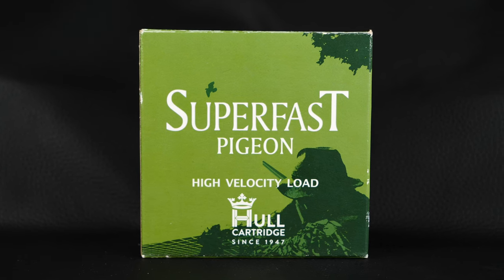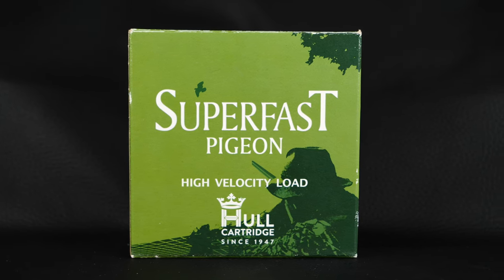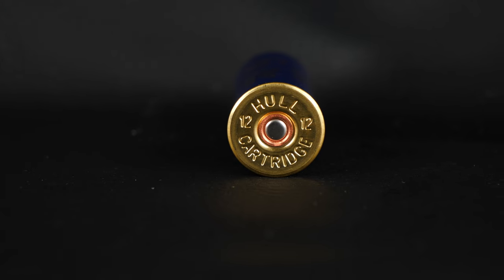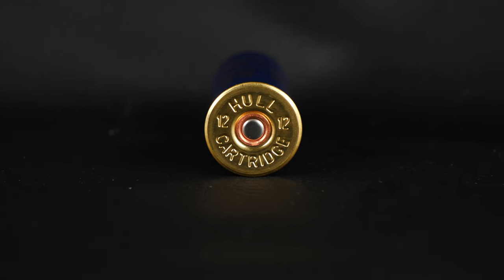According to them, they offer hard-hitting power, good cycling through semi-autos and now available all year round, which I can only assume they were only available seasonally before. So if these are your pigeon cartridge of choice, please let me know in the comments, or if you think there's something better, please let me know as well.